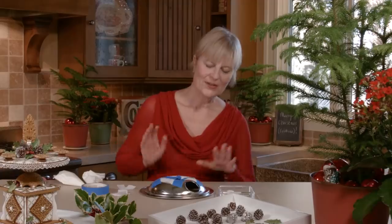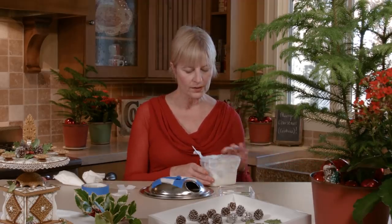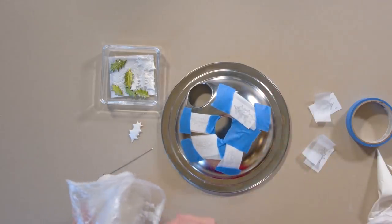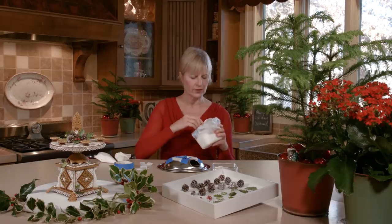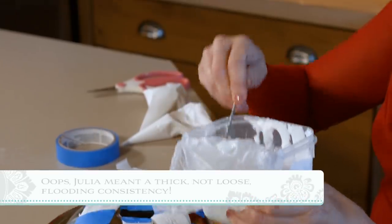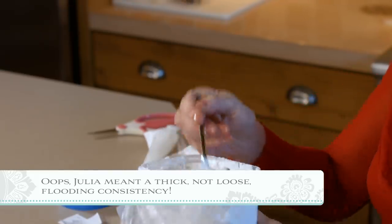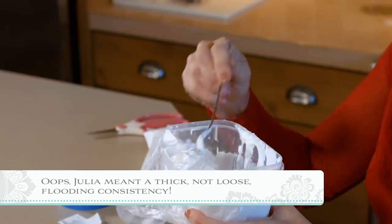We're ready to work on the royal icing leaves. For this project, I use two consistencies of royal icing most typically. Sometimes I can get away with one, but it's a pretty fine balance, so I'm going to work with two today — one for the body of the leaf and the other a thicker consistency for the veins on the leaf. For the body of the leaf, I want the icing not to be too runny because otherwise it'll drain down the sides of my form, and I also want the leaf to be a little bit puffy, so I'm looking for what I call loose flooding consistency. It sort of flows gradually off the spoon with a light shake. This might be a little too stiff, but I think it'll work for my smaller leaves — I might have to thin it just a touch for the larger leaves.